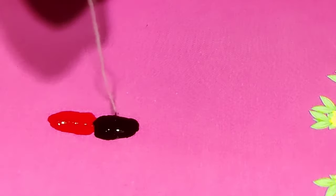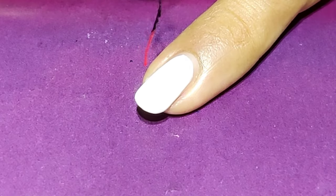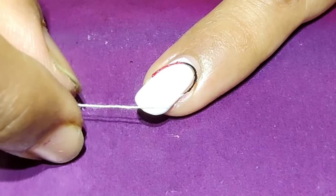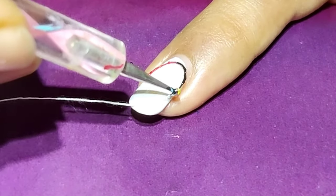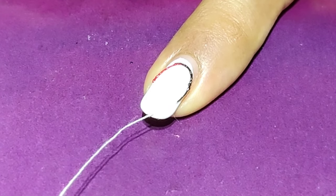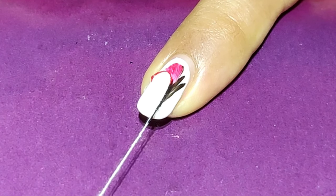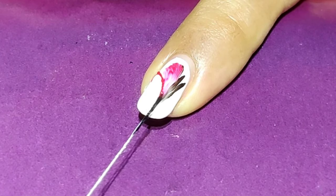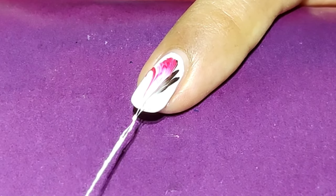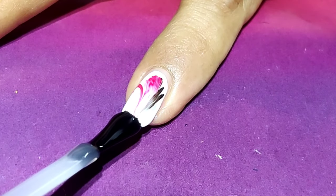What you need to remember is that there should be an adequate amount of color on the thread so that it can be pulled easily. Place the thread on the upper side of the nail — you can use a dotting tool to place it properly. Then let's pull it downwards. I'm rotating the thread in the middle of the nail to create this pattern. Let's pull it — yes, that's done! See how beautiful it looks. Then seal your manicure with the top coat.